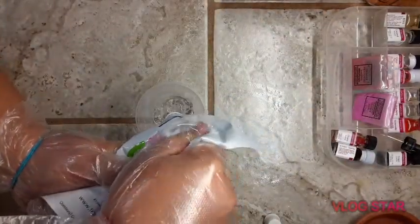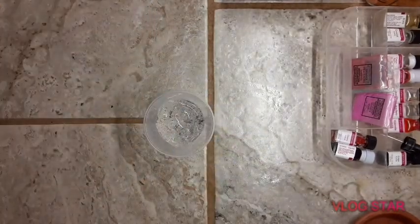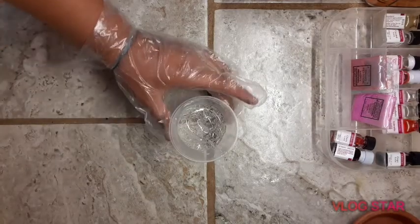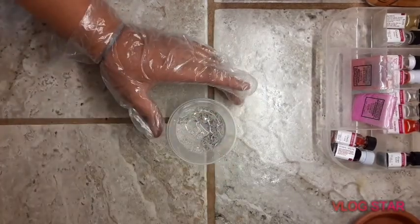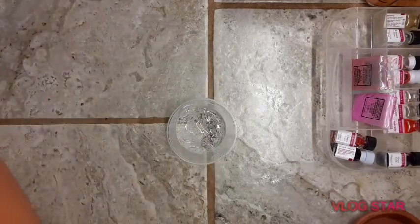I'm making lip gloss since a lot of you guys were requesting it, and this is how I make my lip gloss. First, you're going to want to add your lip gloss base — I got my lip gloss base from TKB Trading, and it was not that much money to get the lip gloss base.